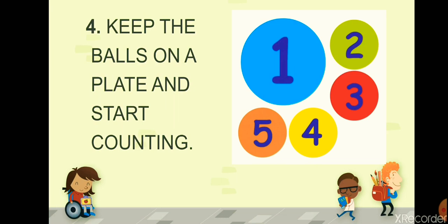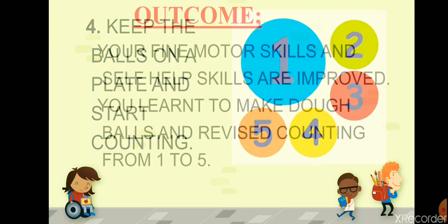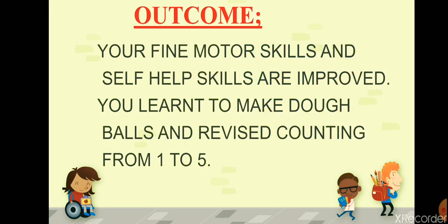After they are done with the dough balls, ask them to keep the balls on a plate and let them start counting: one, two, three, four, five. So this was the activity, dear students.